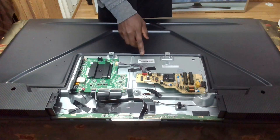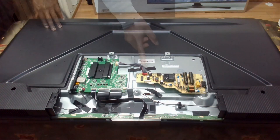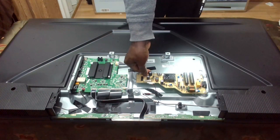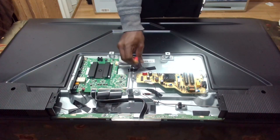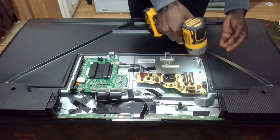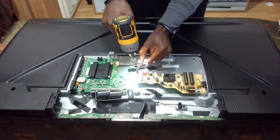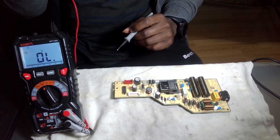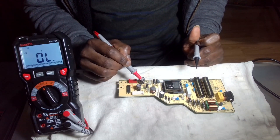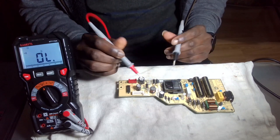So we may be having an issue with the motherboard or the power supply. I will take out the power supply and then we can have a look at it. I'm going to unplug the motherboard connector. There are two screws here. So I have the power supply here, and I think there might be a problem with this diode. This diode is very close to the backlight connector.